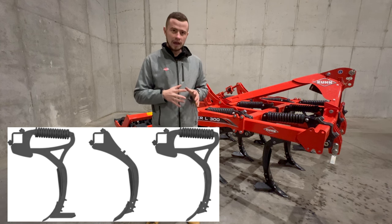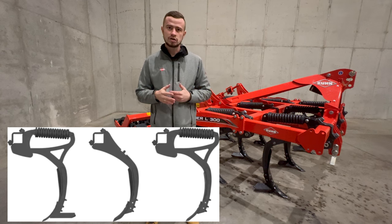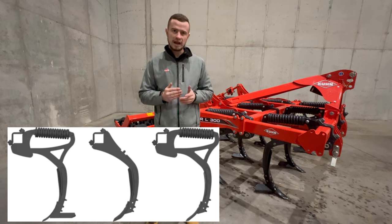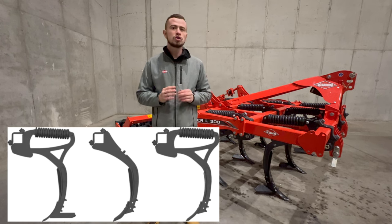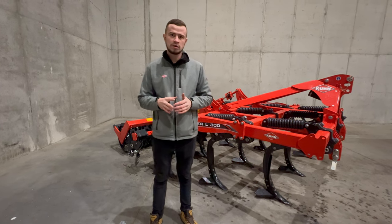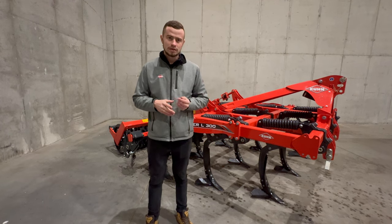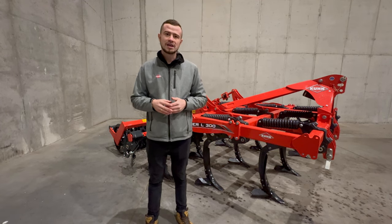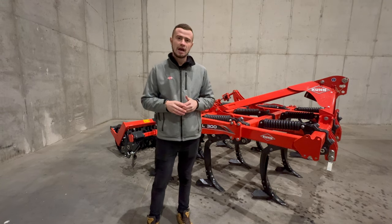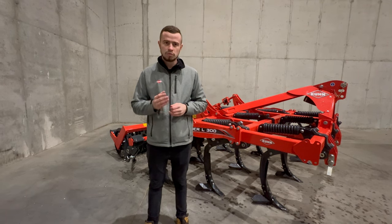W celu głębokiej uprawy, rozluźnienia gleby i wprowadzenia dużej ilości resztek pożniwnych zalecana jest praca z samymi dłutami 80 mm na głębokości do 35 cm. Żywotność dłut 80 mm jest o 20% dłuższa w porównaniu z zamiennikami. Są one dostępne również z odwracalną płytką węglikową, która zapewnia ośmiokrotnie większą odporność na zużycie w porównaniu ze standardowym dłutem.